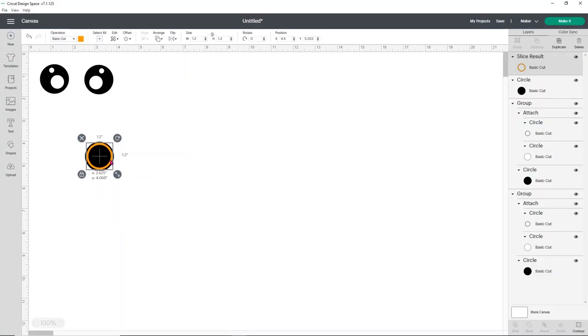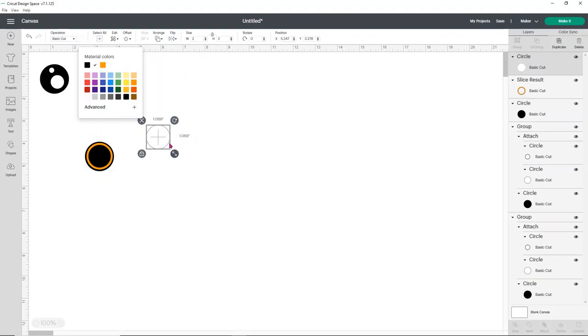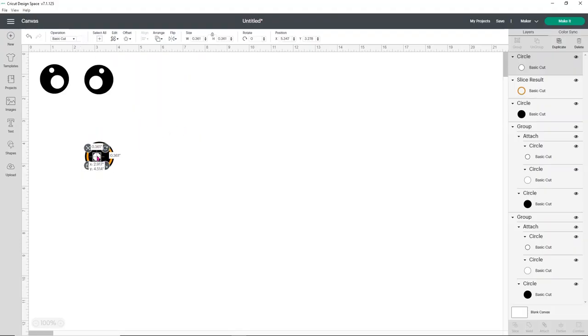I'm going to line that ring up with my circle for the eye. Now you have this perfect little circle that you can use to create a colored eye. You can make another circle and do whatever you'd like inside here, whether you want to add a little shine or whatever. You can play around and figure out how you want your eyes to look — there's no wrong way and no right way to do these. They're really fun and really easy, so I'm going to go ahead and cut both of these types of eyes for you.